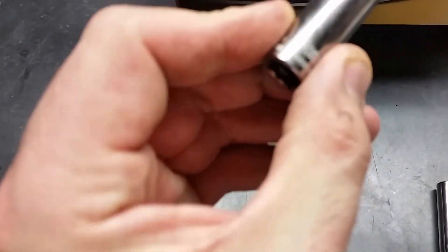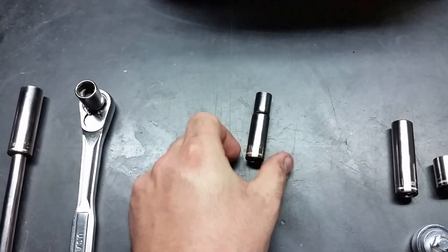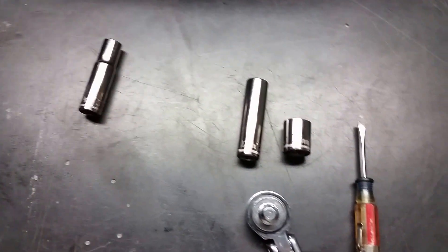This is going to be the 10-millimeter — there it is — to remove the cable from the battery so you don't electrocute yourself. Then on the bottom...